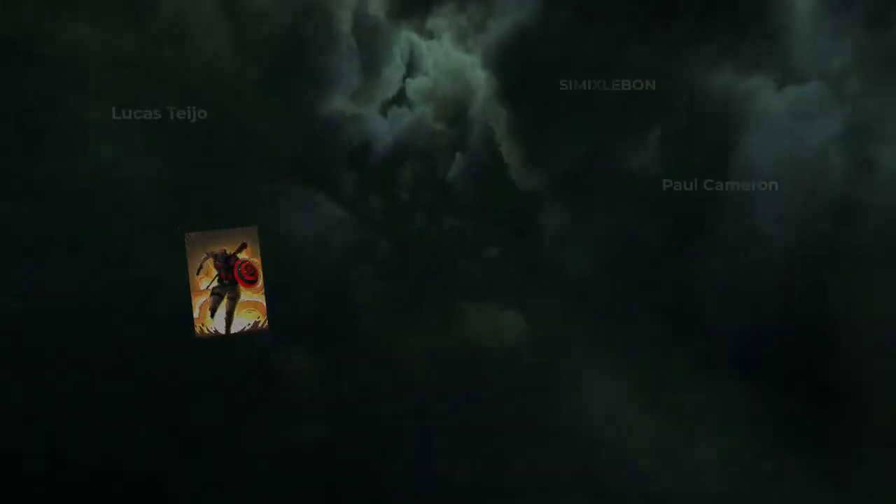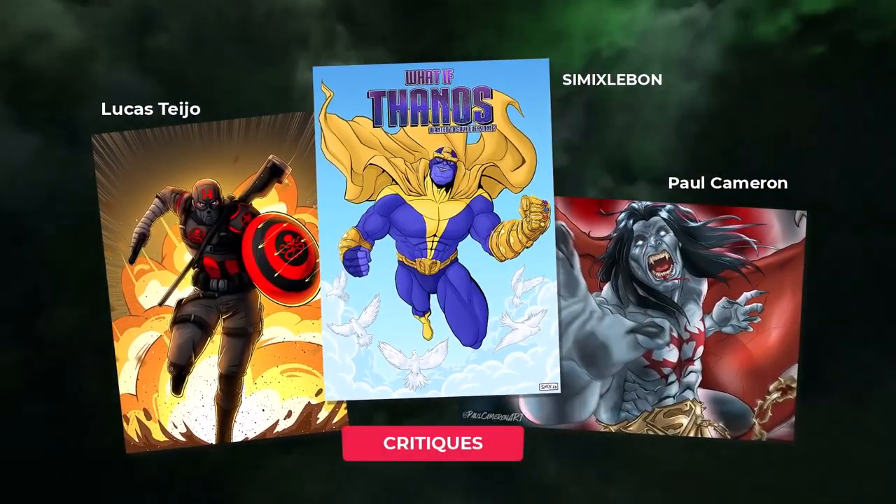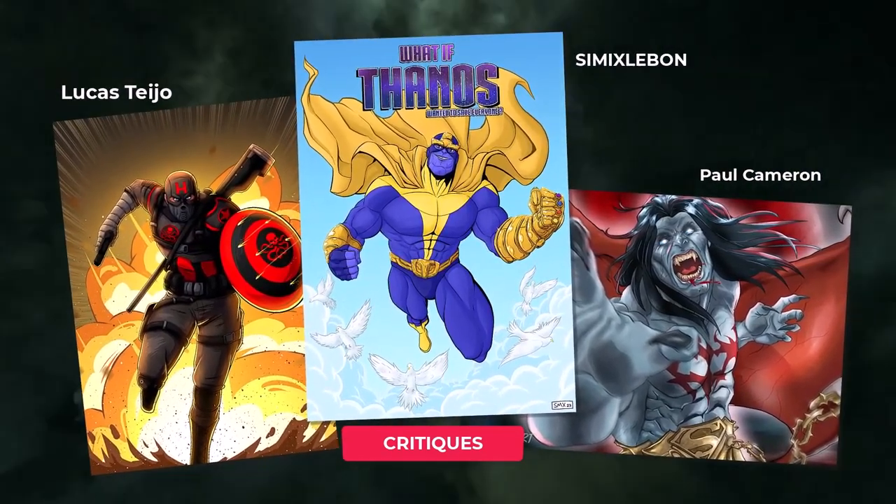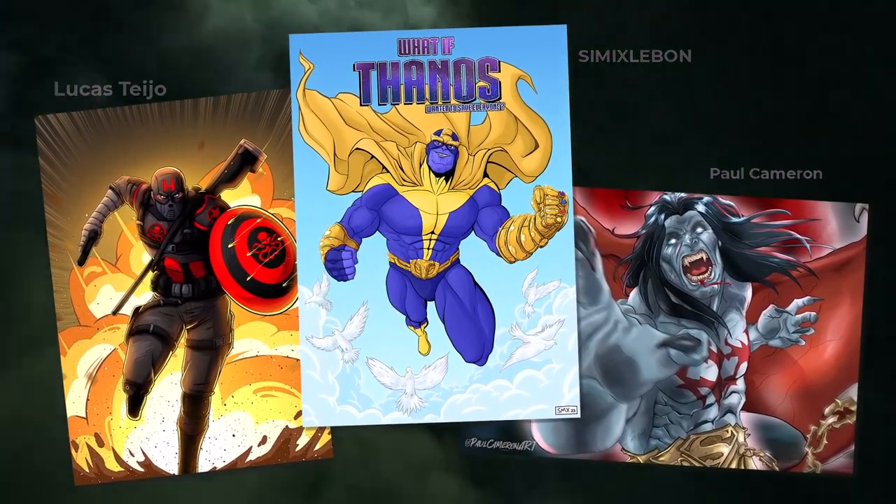Each month I pick three submissions to critique. Congrats to Luke, Simixlebon and Paul Cameron. These look awesome and I'll dive into the critiques towards the end of the video. Let's have a look at all the submissions.